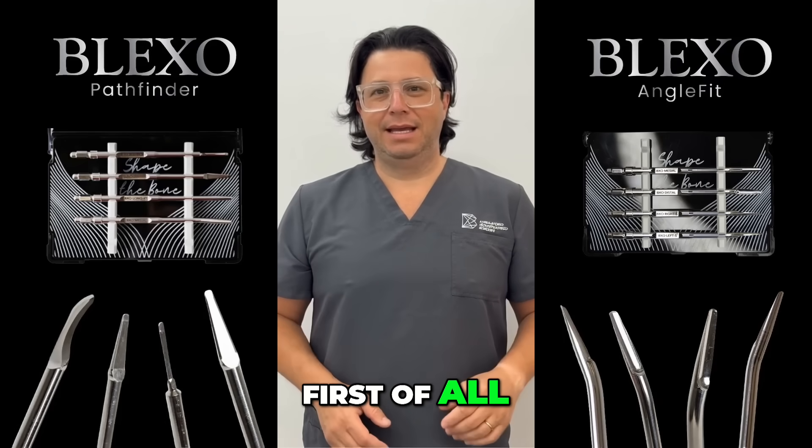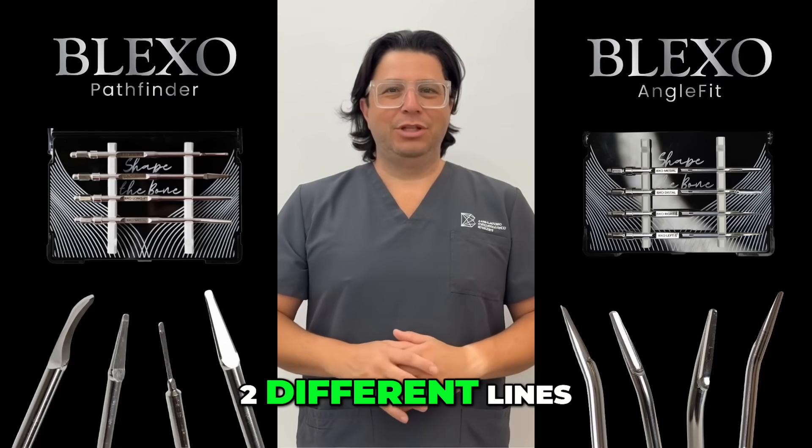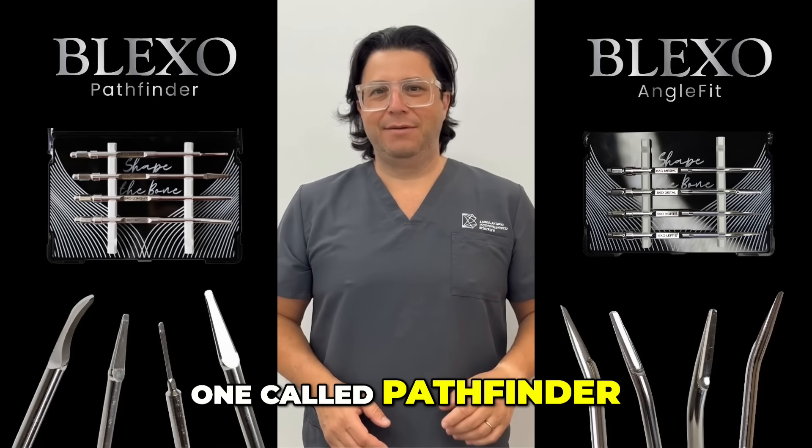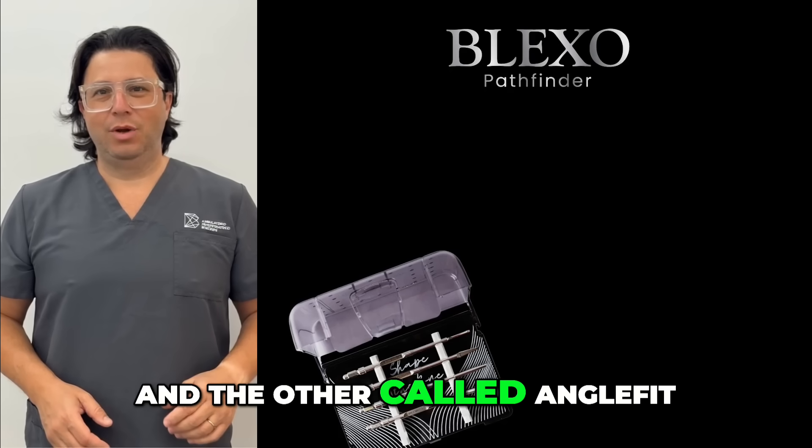First of all, there are two different lines within the Blackstone range: one called Pathfinder and the other called Anglefit.